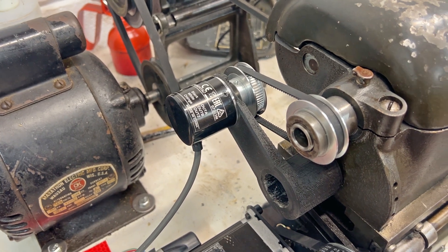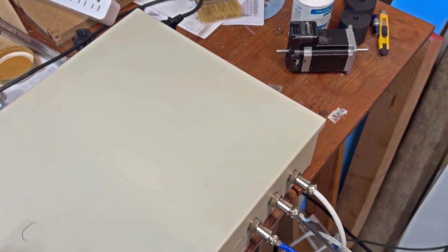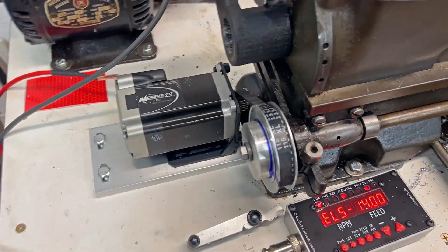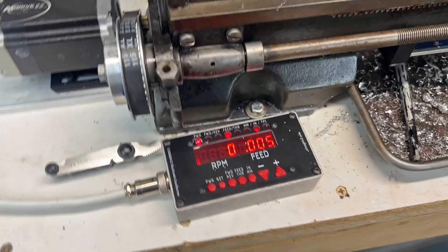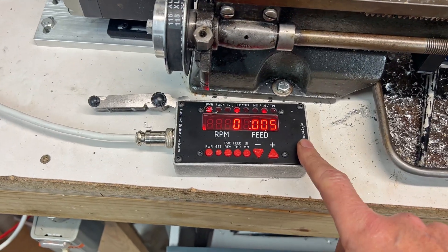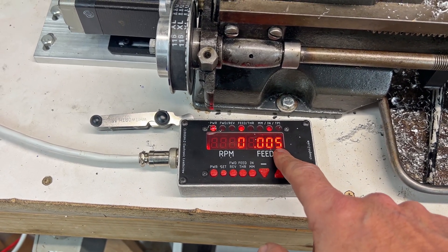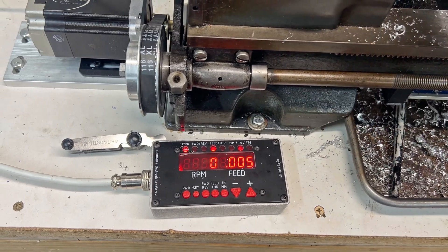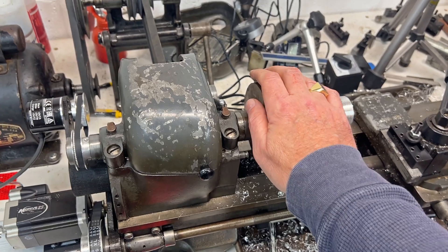When we turn this on, that pop was the stepper motor kicking in, and we saw the logo come by from Cloud42. Right now it is default set at a feed rate of 5000, and it translates directly from the spindle movement.